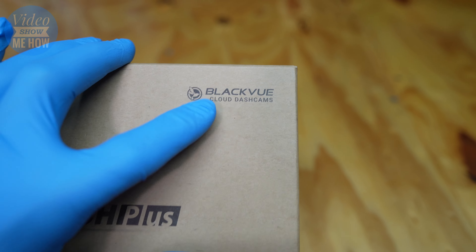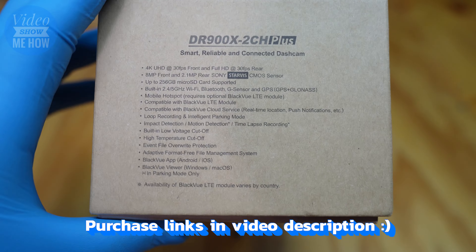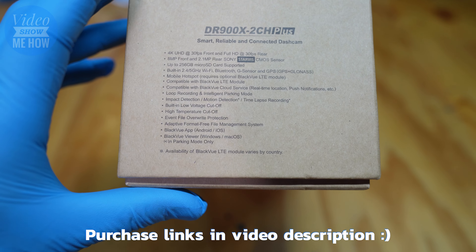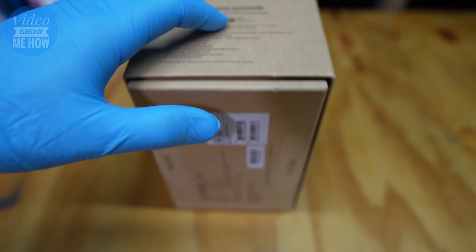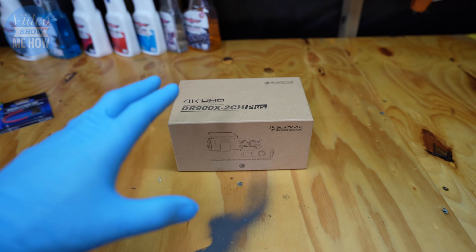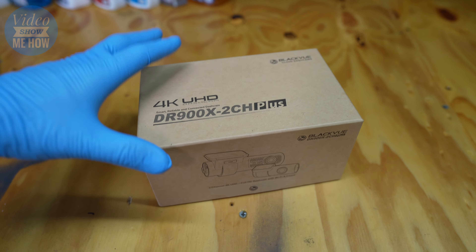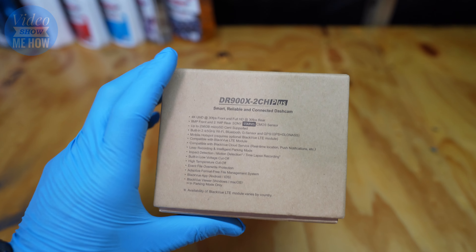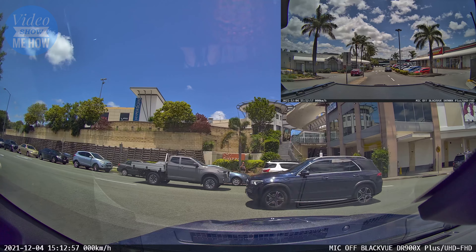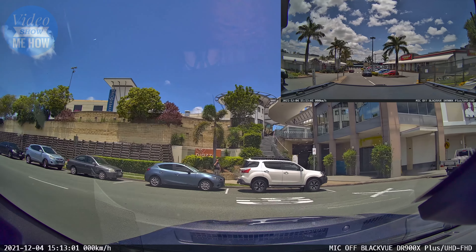One of the key highlights with this unit is that it's one of their cloud dash cams. What that means from a connectivity point of view is that, as well as having your Wi-Fi, Bluetooth, G-sensors, and GPS, the whole box and dice — you can set these up so it will automatically upload all your footage to the cloud, which is pretty cool. It's also Ultra HD, so 4K 30, which is awesome — the same as this video.